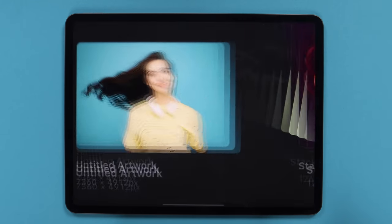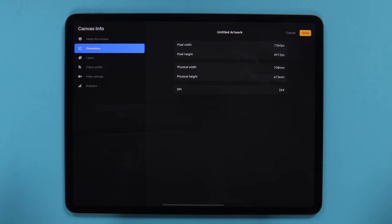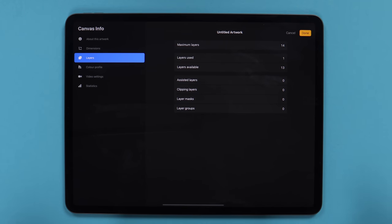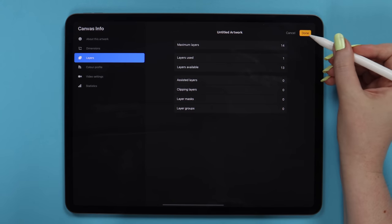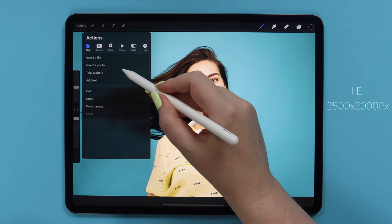It'll appear on the canvas. If we check canvas info, we'll see that the image is rather big and in high quality, so the number of layers available is actually low. I have 14, which is totally enough. But if you have fewer layers, you can just create a new canvas of a habitual size and import the image using this option from Actions.